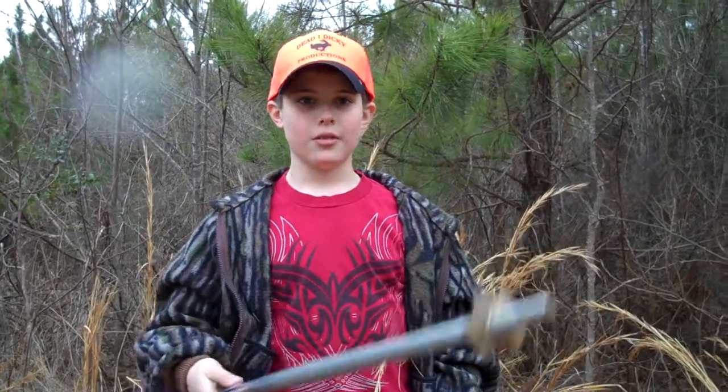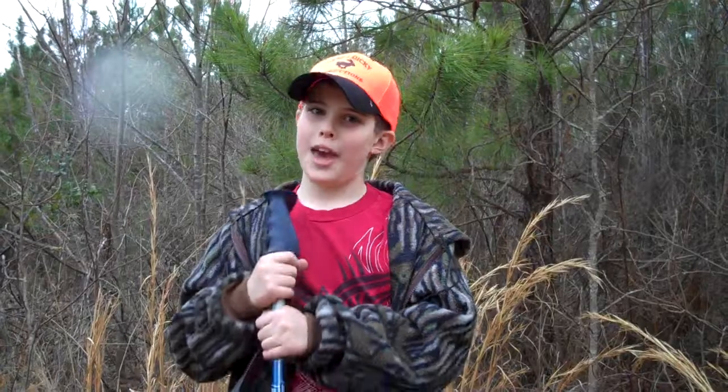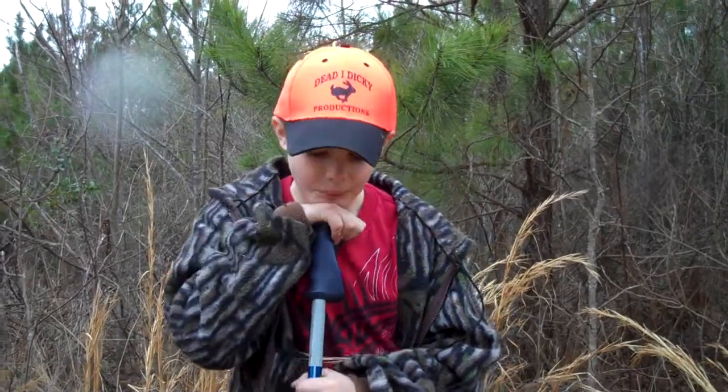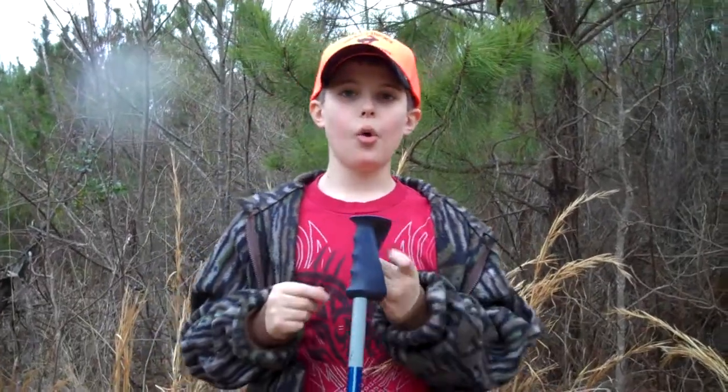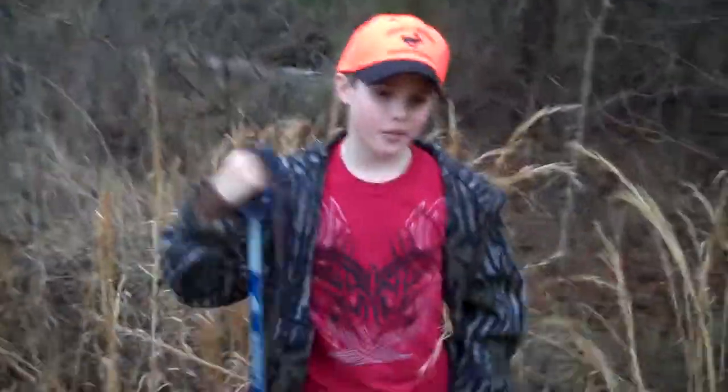The first thing that you need to do is be safe, and I'm going to tell you how to do that. To be safe, you should not load the gun until the dogs have found a rabbit.